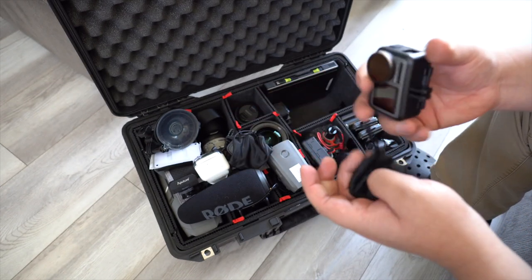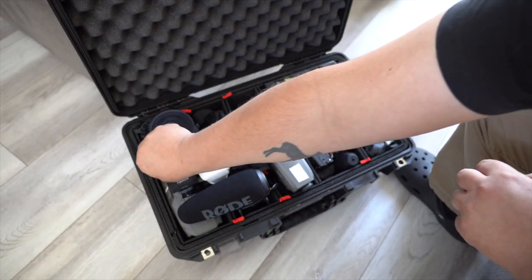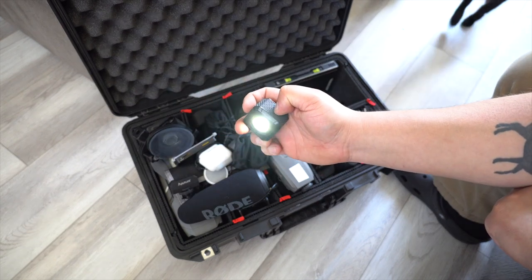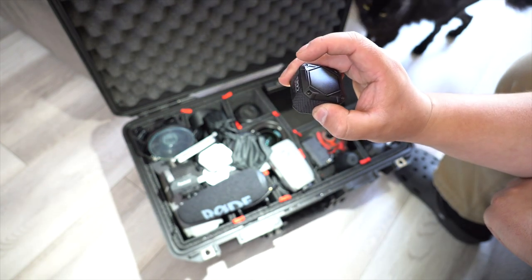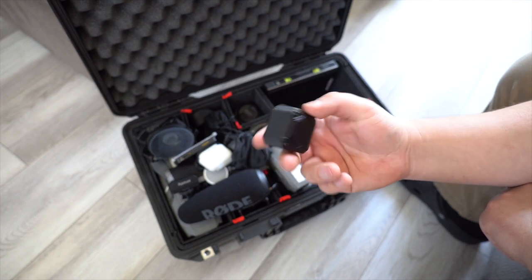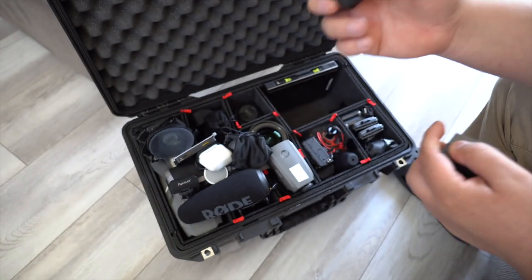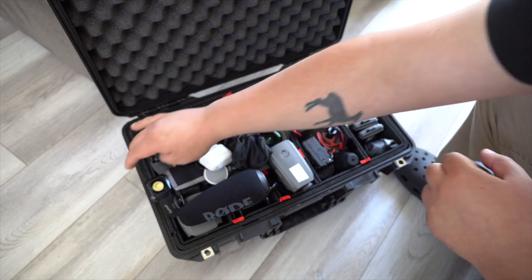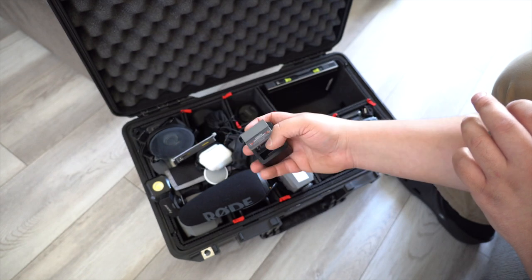Next is the Lume Cube — similar to the M9 light. I love this one because it's magnetic so you can stick it anywhere. It's pretty bright too. They have a newer version worth checking out. And then there are the extra batteries for the DJI Osmo Action.